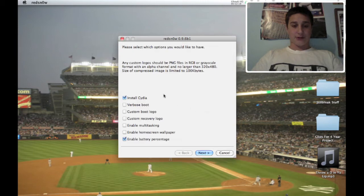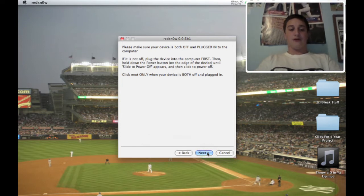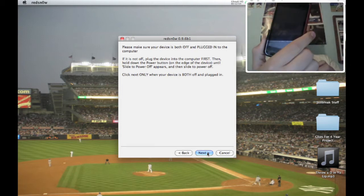So it's just loaded. Now when it comes to here, you're going to want to install Cydia — that's the main program and application for jailbreaking. You're going to want to enable multitasking because you have the iPod Touch 2G and or iPhone 3G, and you want multitasking because it's sick. Enable home screen wallpaper so you'll be able to make your own home screen wallpaper. And enable battery percentage — that's always helpful. Next, you're going to want to turn off your device just by holding the top button, slide to turn off. And my iPod is off now.